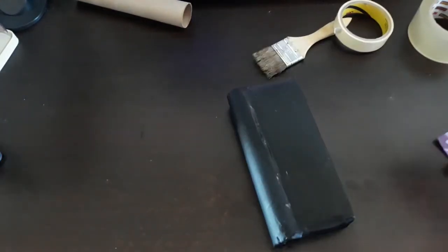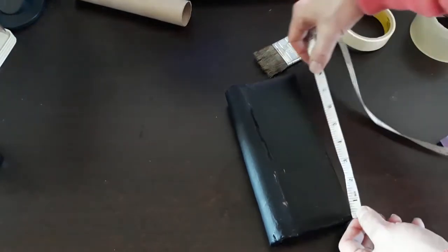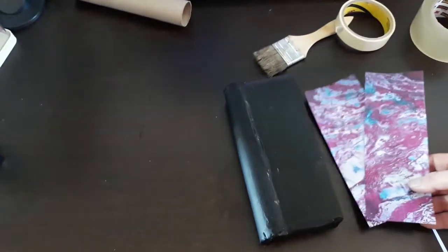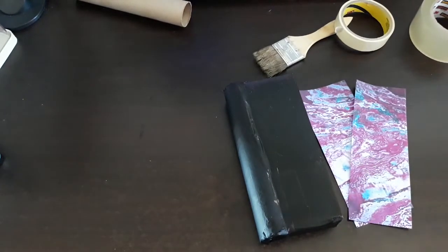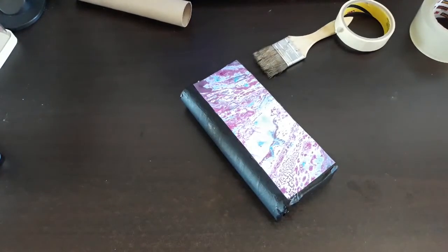On our book today, I've got out my measure. We need a three by eight and a half, and I have cut out two pieces of marbleized paper to fill. Once you get both sides glued on, now comes the aging process.